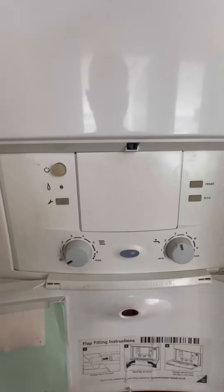Turned up to this one, Worcester Bosch 30SI with a Fast Flash fault. I always say Fast Flash is the fan, because 9 out of 10 times it is.